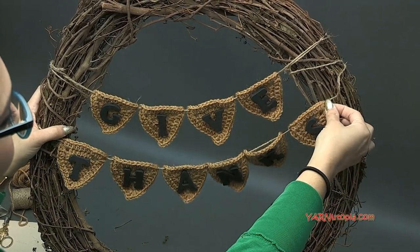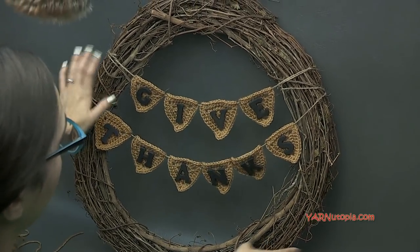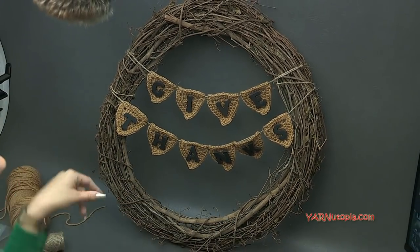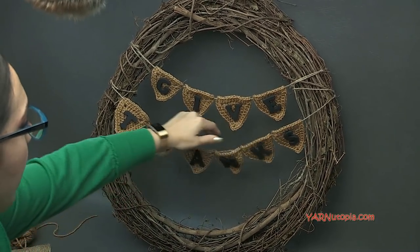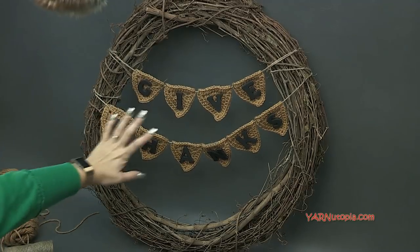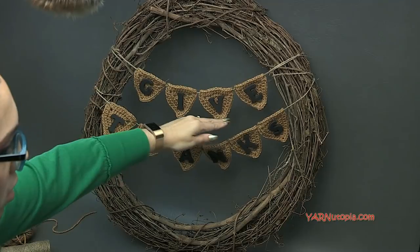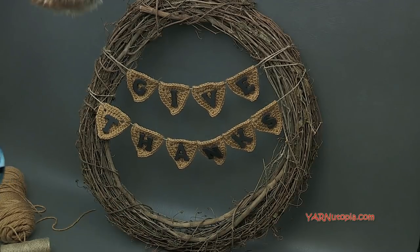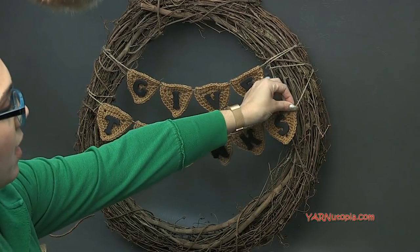So there we have it — I'm going to straighten it out. You can embellish this wreath with flowers, sunflowers, or really full decorative elements, but I'm going to leave it plain — I like it like that. The Give Thanks wreath is complete! I might move this down just a little bit so it's more even, but there it is. That was so easy and such a fun craft project. Thank you so much for watching and learning how to make this.